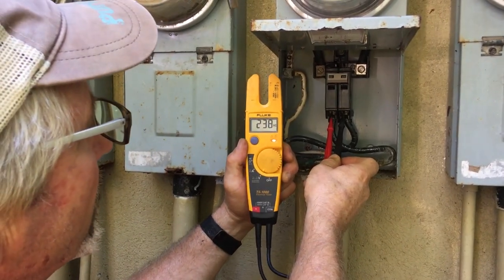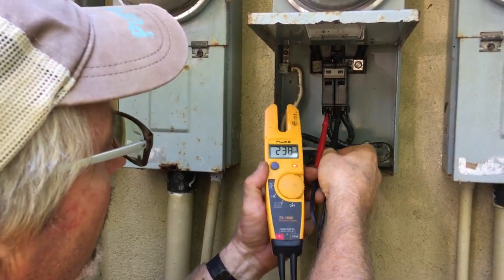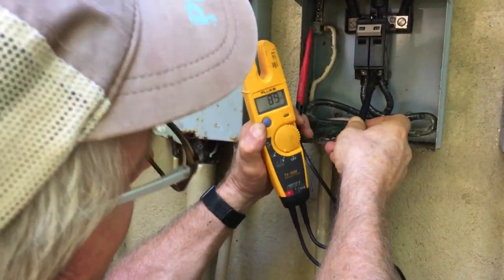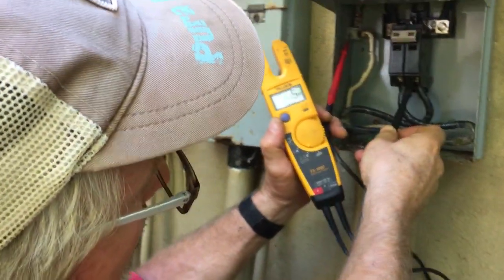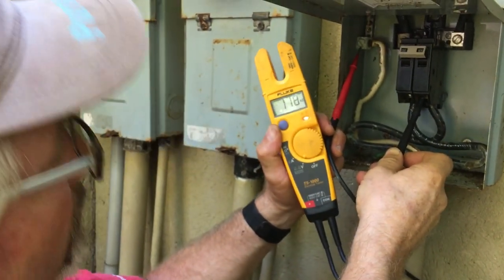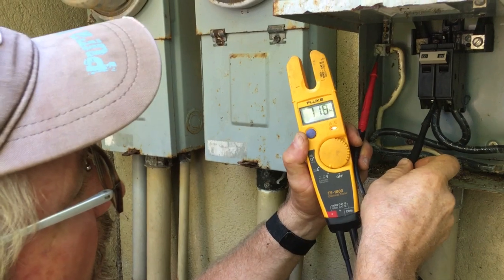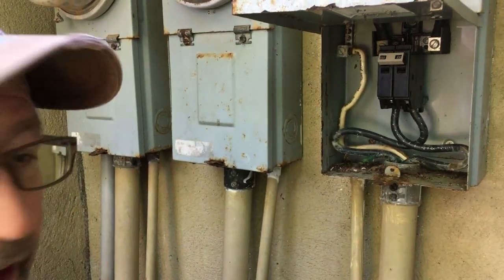There we go — we've got 238 volts between hot to hot. Neutral to hot — got to get a better connection on that. Hands are a little shaky this morning as I've only had coffee, no food. 118 on one leg, 118 on the other. So we're good for now.